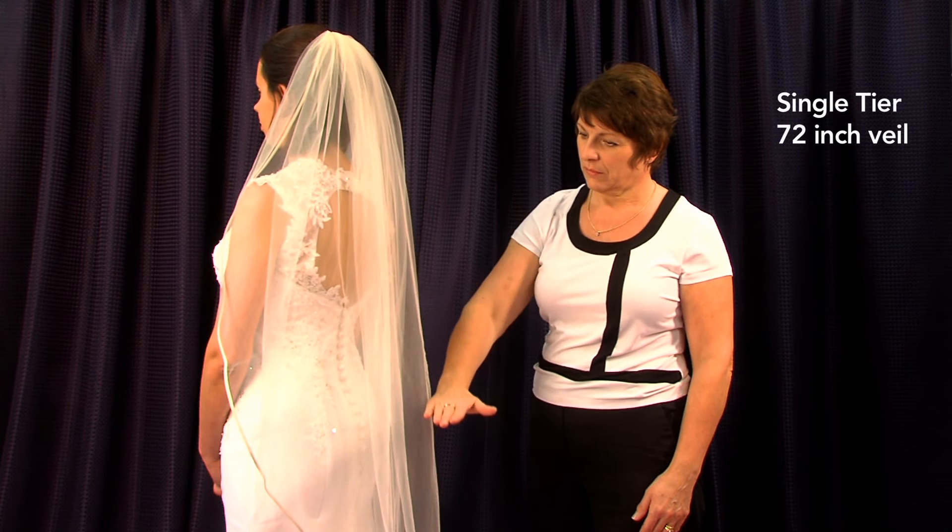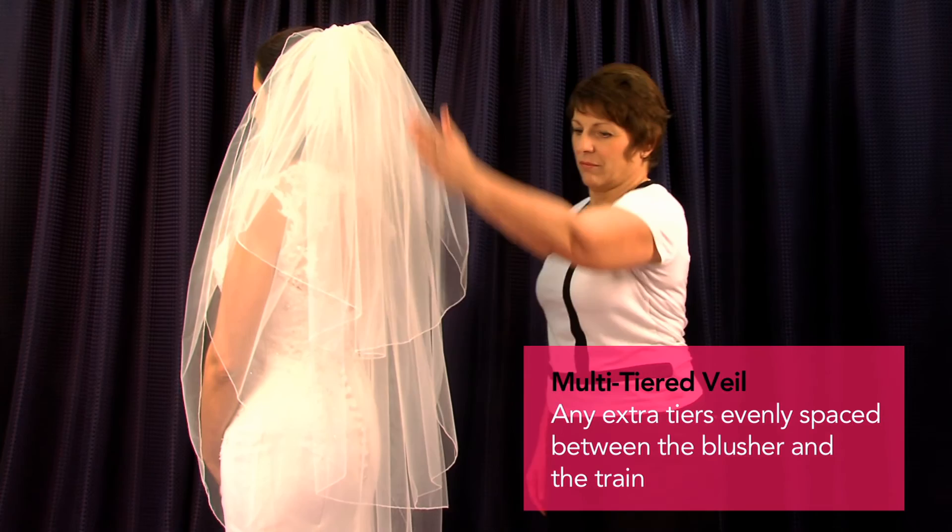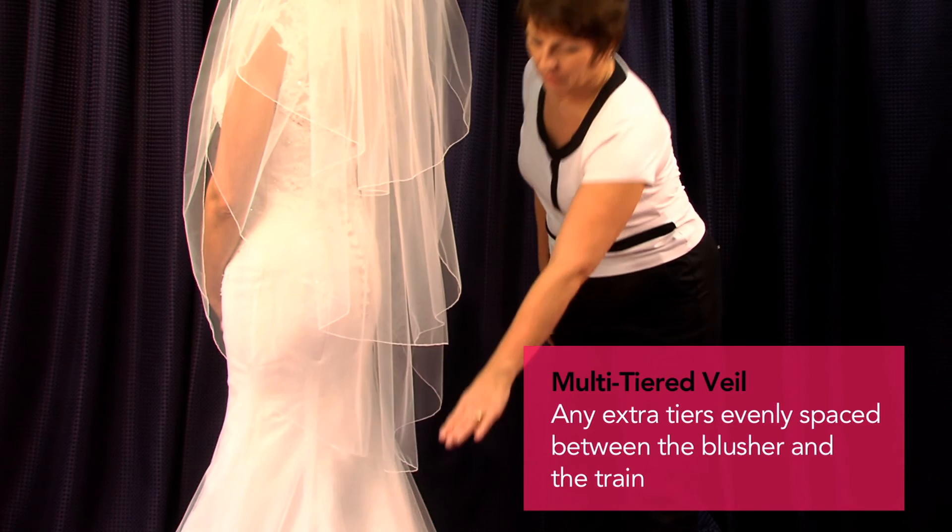For more on combing you can see our video on combing. Veils can also come as multi-tiered, with any extra tiers being evenly spaced between the blusher and the train. These would come fully combed — see our combing video for more on this.